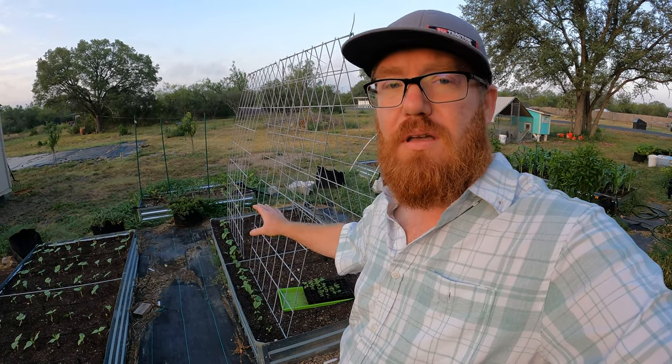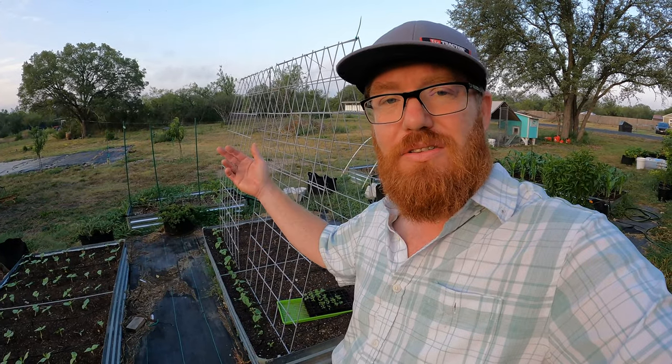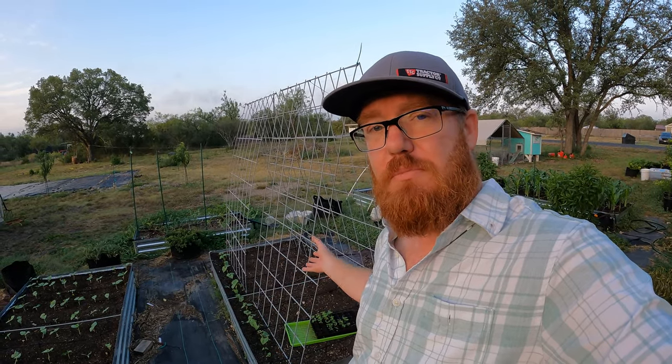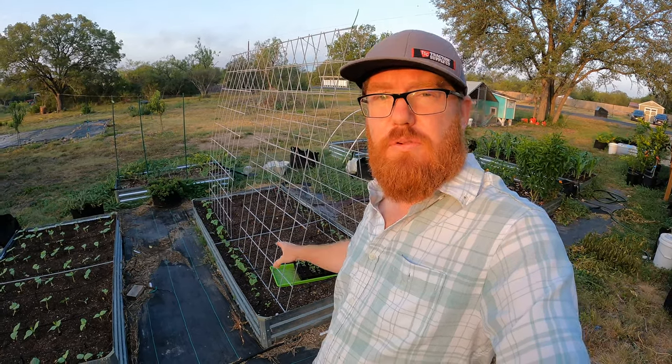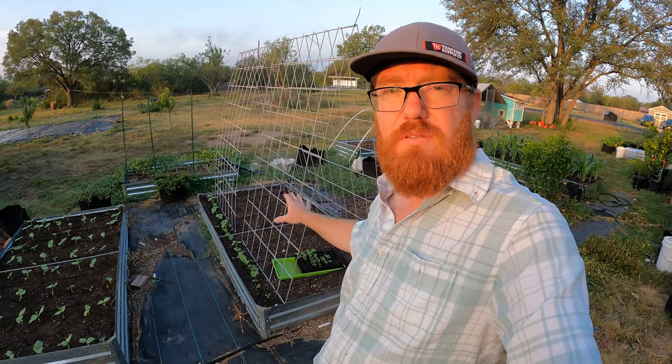The nice thing about being in this trellis is those beans are going to almost shade those marigolds, which do like full sun but don't really like the strong heat. So that's going to be enough sun for them, but also give a little bit of shade in the late afternoon where we get really high temperatures, cooling the soil a little. The marigolds are also going to benefit the beans by bringing in beneficial insects — both pollinators and predatory insects. Let's get to it.